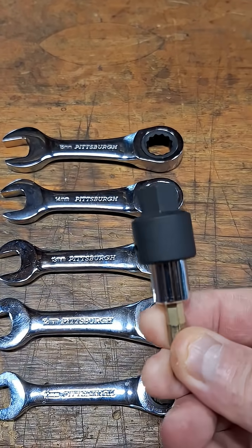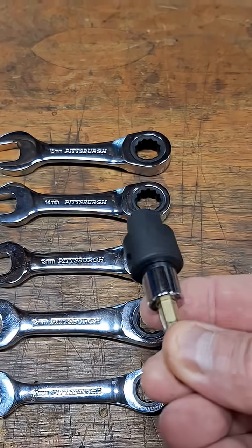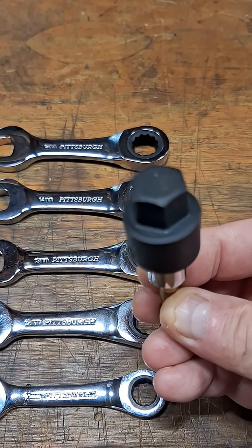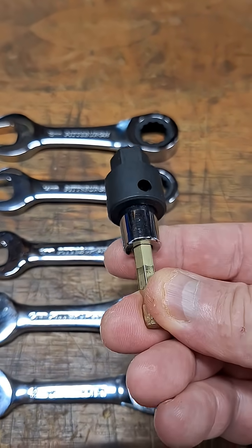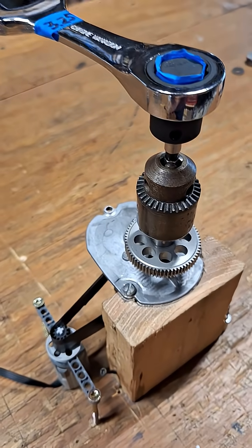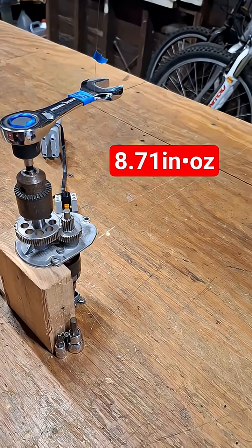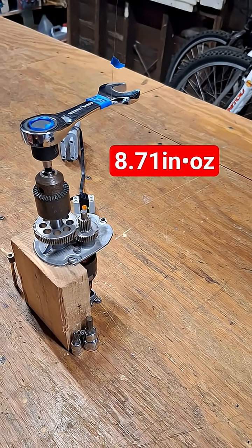They're going to be supported using this three-eighths drive hex socket — an Allen socket — with a socket adapter. That'll hold the ratcheting end of the wrench, and then this end will go into the chuck of the drill. I'll put the value for this wrench up here, and then we're going to measure the rest of them as well, just like we did for the Craftsman wrenches.